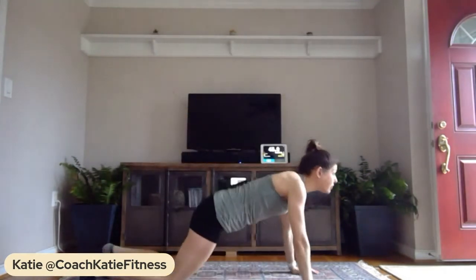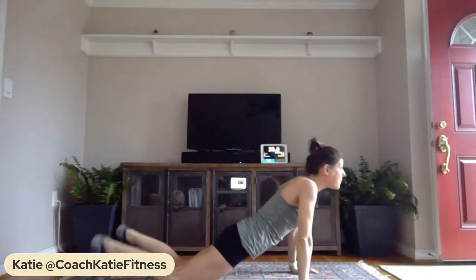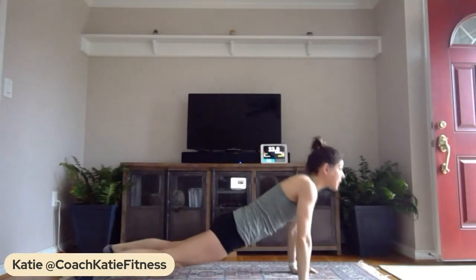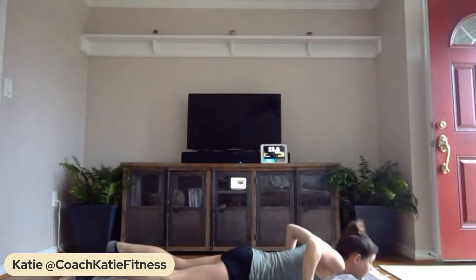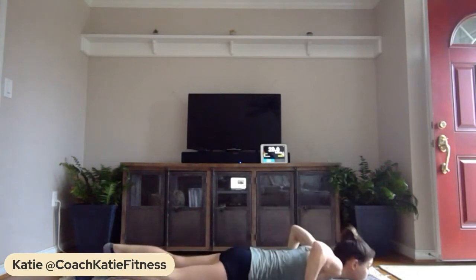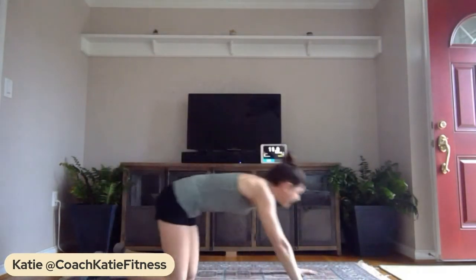I'm going to do a little easier one — we're moving into a wide push-up. Really wide here — on your knees or all the way wide and up. Knee push-ups or full push-ups, your choice. Keep moving, don't stop. Really wide, pressing up — push it out! Try to push out as many as you can, hands are wide. Ten seconds — you should feel like noodles now!